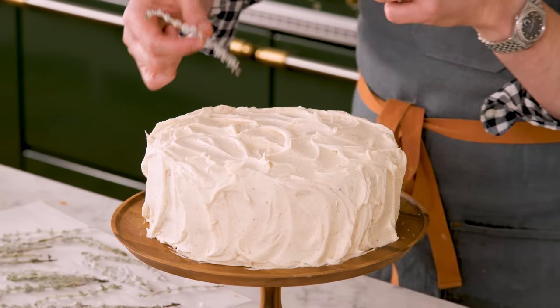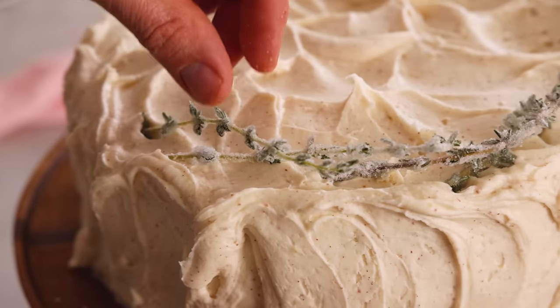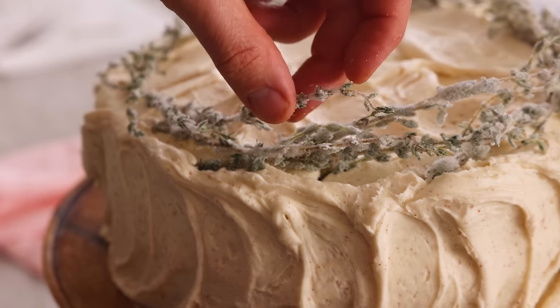Now it's time for our beautiful crown of crystallized thyme. Just place it right on top and weave the pieces together, creating some height so it comes up off the edge. Create a base layer and then add a little more height with additional layers, especially if you have fresh thyme that's really branchy and has a lot of dimension.